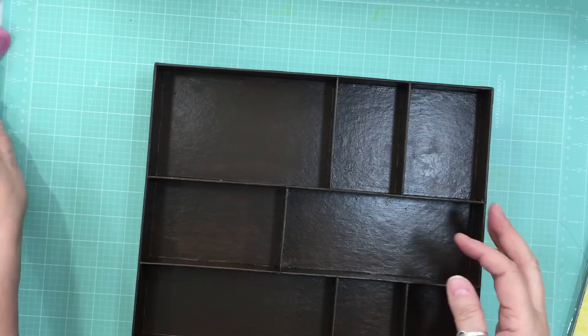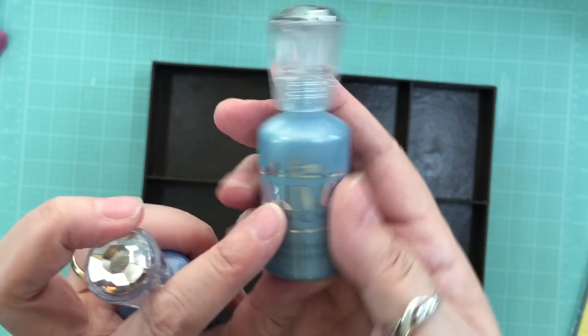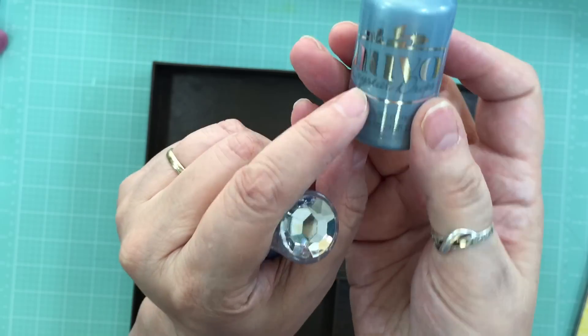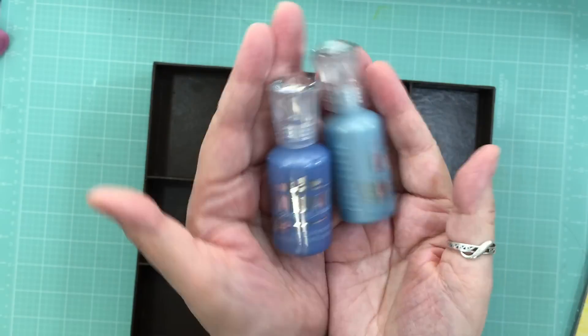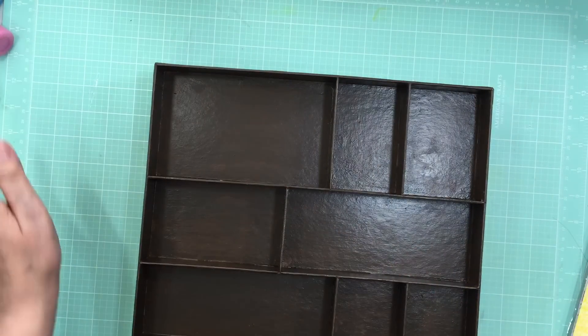This is my haul and probably my favorite thing is these enamel dots. If you're looking on their site, just search for crystal drops and they have a ton of different colors. That's it — thank you so much for watching. Bye!